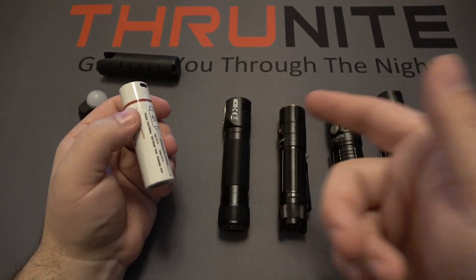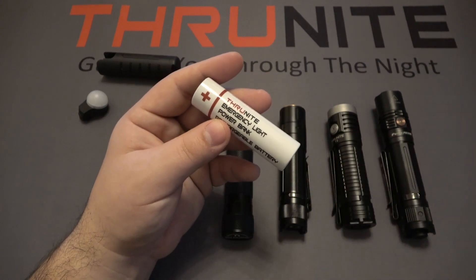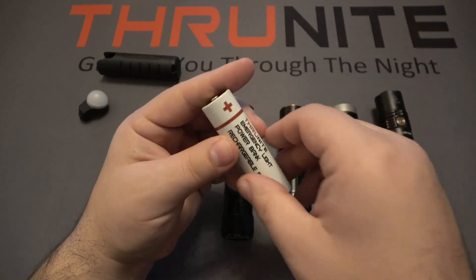You can use this battery as a little power bank and charge other devices. But what's also cool is you can use this in other flashlights. I decided to test this battery in about a dozen or so different flashlights that I currently have that utilize a 21700. They did not fit all the lights — this battery size is a little bit different.